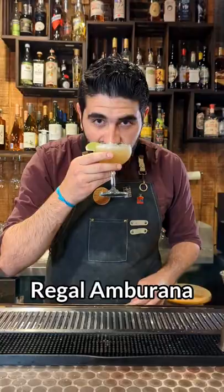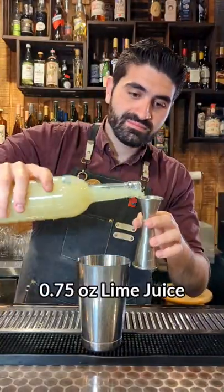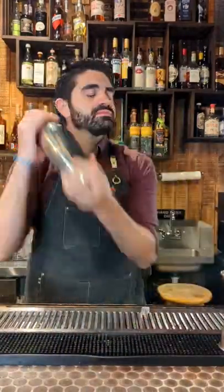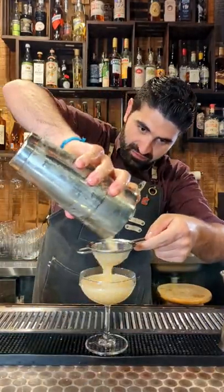And lastly, we're going to make my favorite cachaça cocktail, the Regal Amburana. We're going to do two ounces of an Amburana-aged cachaça, three quarters of an ounce of lime juice, three quarters of an ounce of honey syrup. We're then going to do one grapefruit peel directly into our shaker. We're going to add ice, lock it up, shake it until it's nice chilled and cold, and pour it out into a coupe.